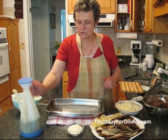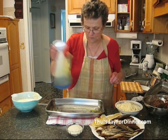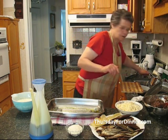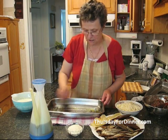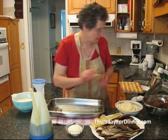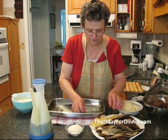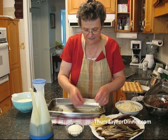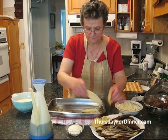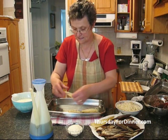We take a medium pan and put a little bit of olive oil on the bottom, and with our brush we brush around. As a base for the moussaka we are going to put our potatoes — remember we cut them very thinly and cooked them for 20 minutes: 10 minutes on one side, 10 minutes on the other side.